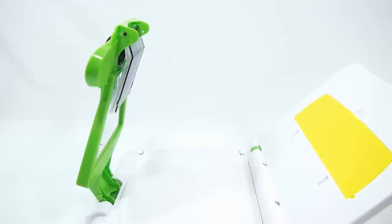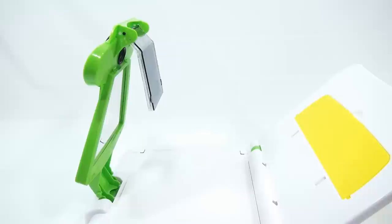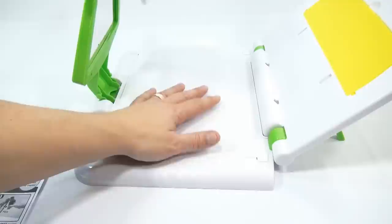It says firmly pull both lenses away from the lens holder and snap into position. And then firmly pull the top lens up until it snaps into position as shown. Now it says place a sheet of white paper on the base. There are these little notches this goes into right here. Now you're ready to draw.